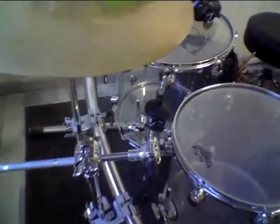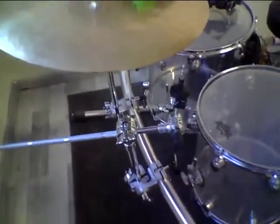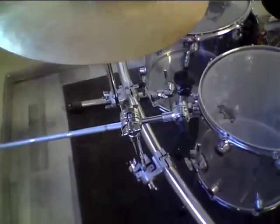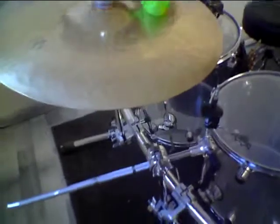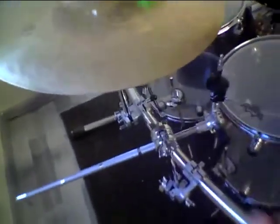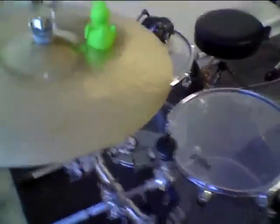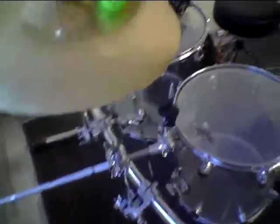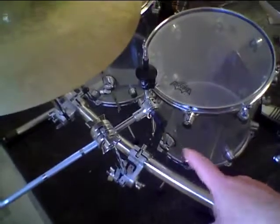So here we see my DW SM934 cymbal arm that is mounted here on my DW rack system. I am really curious how that new ride cymbal will look on that particular cymbal holder.